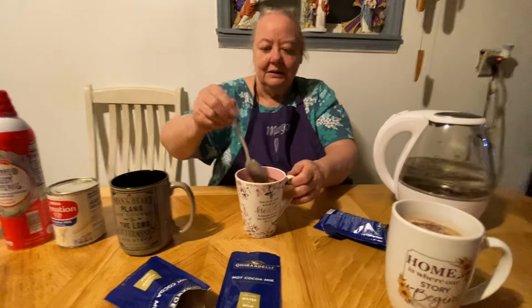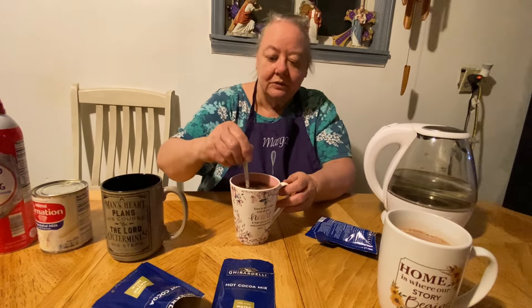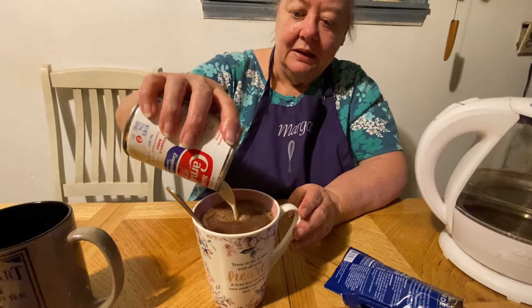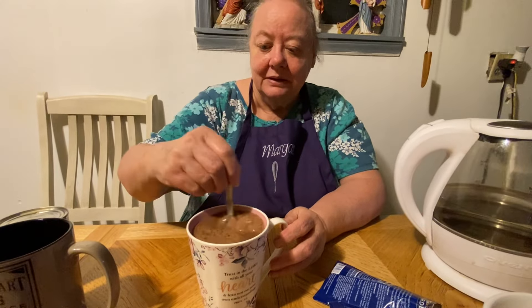This one looks darker than that one. Then I'm going to put my milk in it — my canned milk, evaporated milk. This is her famous milk — she uses it for everything: coffee, cereal. Everybody says use whole milk, but nope — not in my cereal, not in my coffee, not in my cocoa.